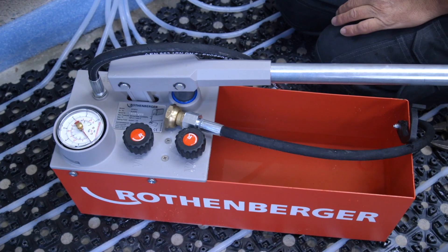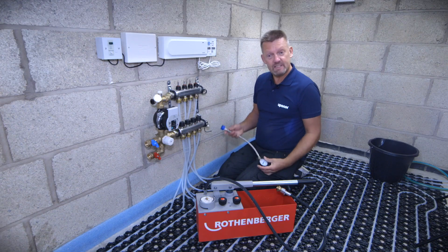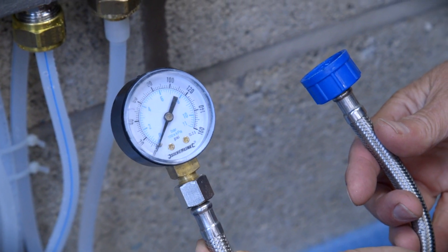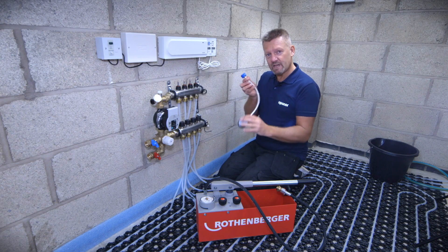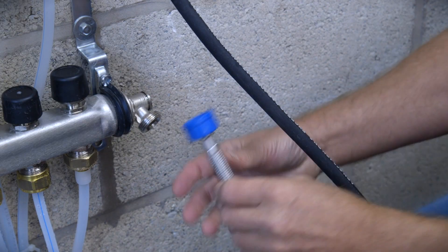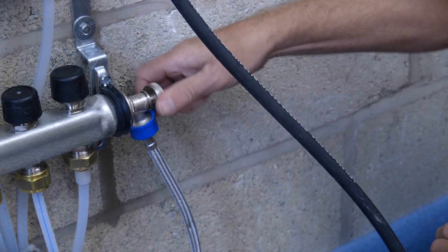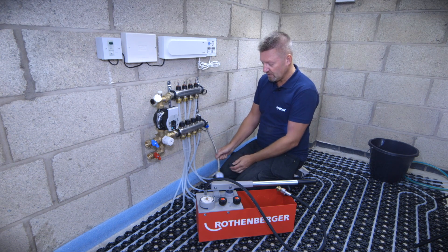Now we're going to use this wet pressure tester. We can either use the gauge that's on the pressure tester, or in this case I've got my own little testing gauge — it's got a three-quarter BSP thread on it and a little gauge on a flexible connection on the end of it. A great little thing you could pick up from most plumbing and heating merchants. We're going to attach this little flexible gauge onto the return port of the manifold — just hand tight, that's all it needs — and with the little key on the end we're just going to open up that return filling vent port.